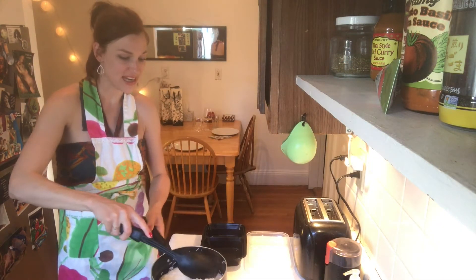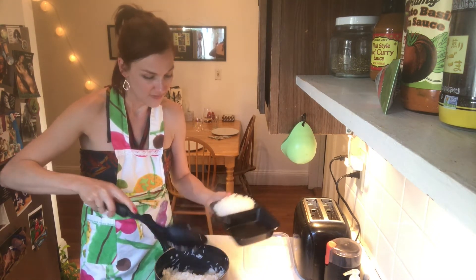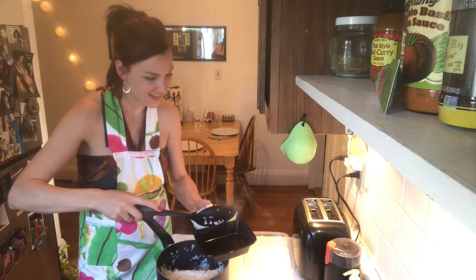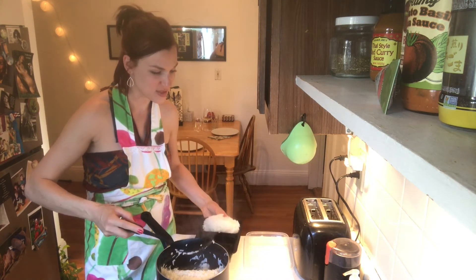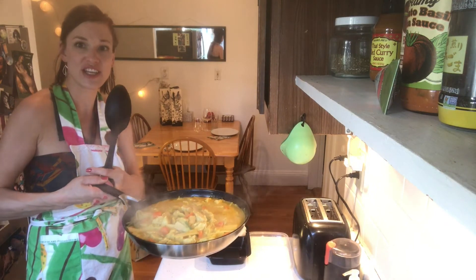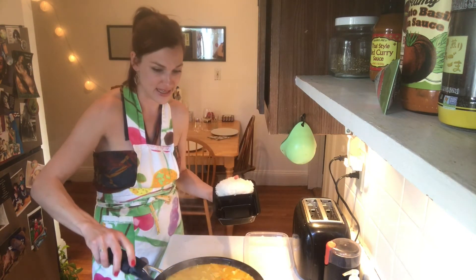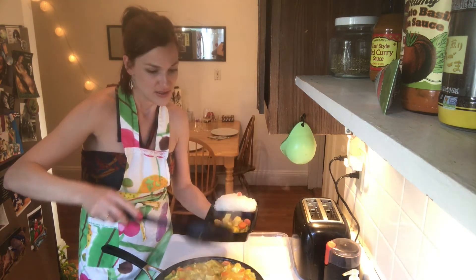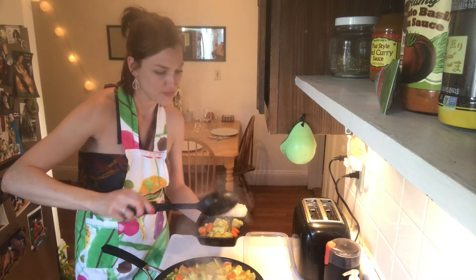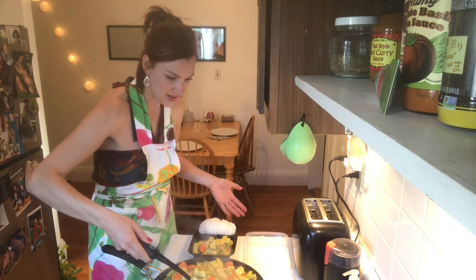Here we are — put some rice in a bowl. You can put quite a lot; rice is kind of like bread, at least in my culture. Then the nice turkey, veggie, coconut curry — it's quite a hearty mix. Bamboo shoots as well, which makes it really nice. Put quite a bit in here so the person can mix and match with the rice. It's really hot — let me set this down.